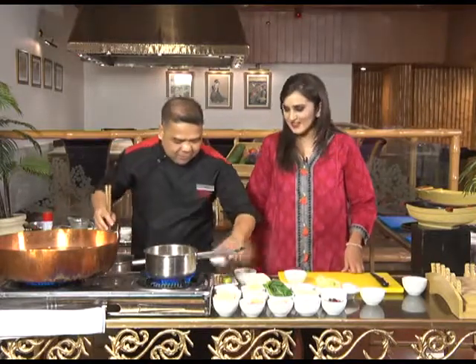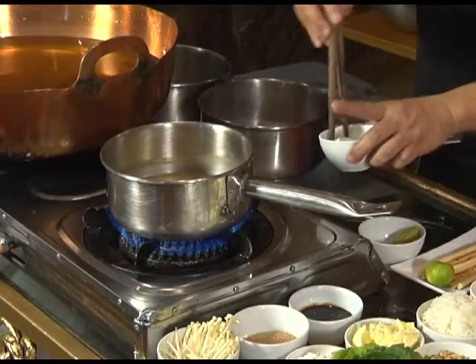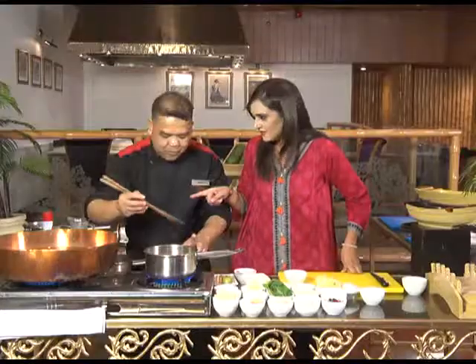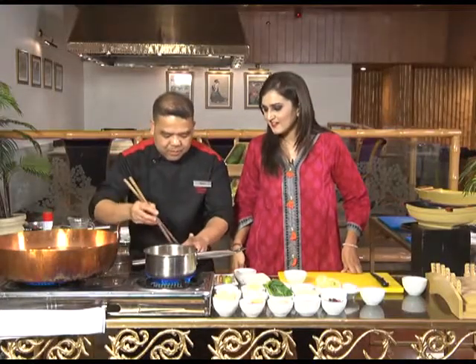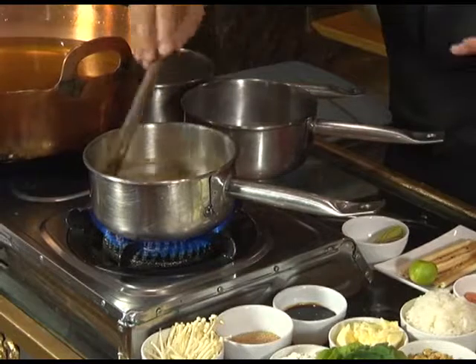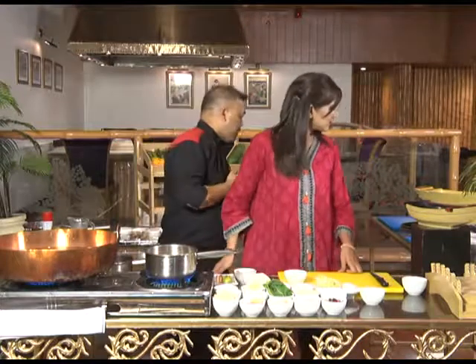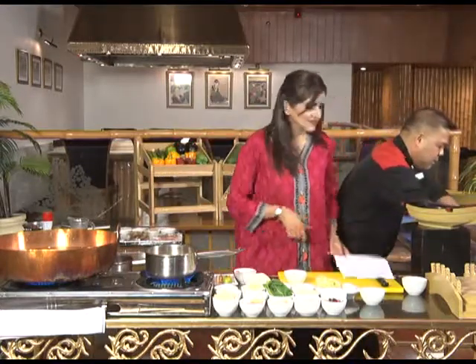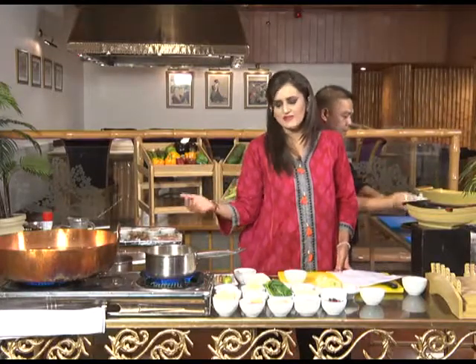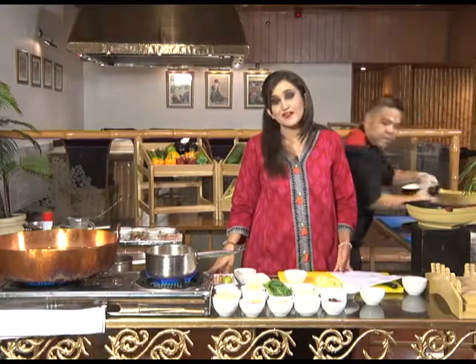What are these, Chef? These are chopsticks for cooking. Now we add tofu. Tofu is so healthy — it's made from soya bean and has a lot of protein. It has a very nice pleasant taste. Tofu is something that even in Pakistani cuisine people have started using in rice dishes and biryanis — very healthy for your diet.